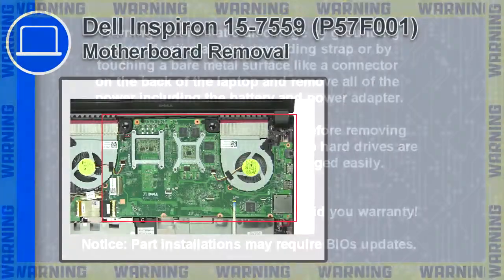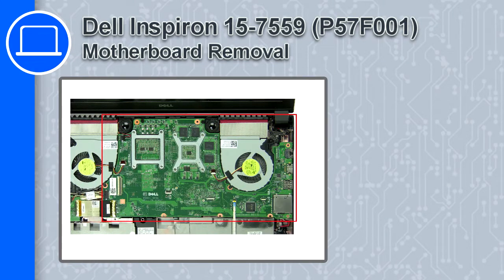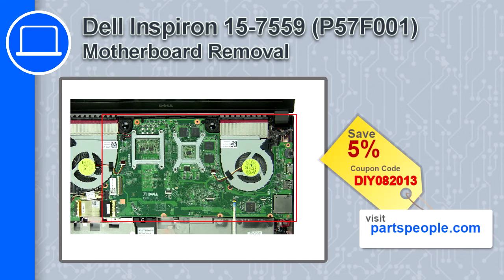Hey, how's it going? This is Ricardo and in this video I'll show you how to remove the motherboard from a Dell Inspiron 15 version 7559. If you're looking for parts for this laptop, go to our website and use this coupon for a 5% off discount.